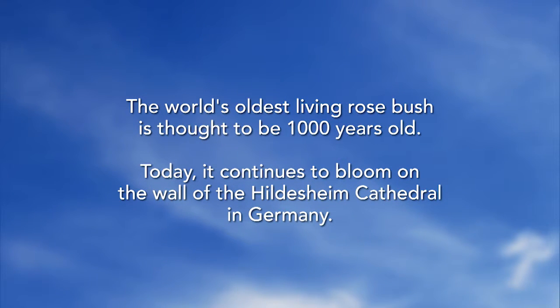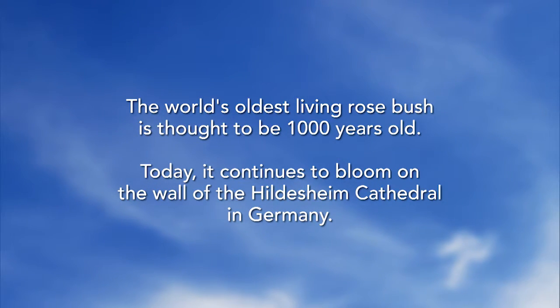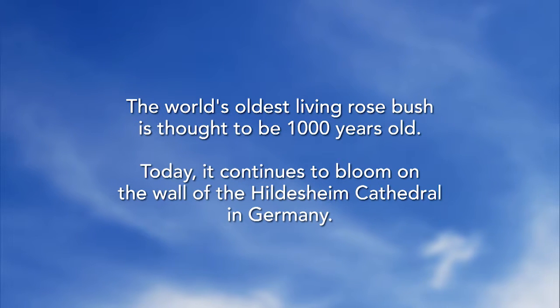The world's oldest living rosebush is thought to be 1,000 years old. Today it continues to bloom on the wall of the Hildesheim Cathedral in Germany. Now that is longevity — a little bit longer than the Persicaria.